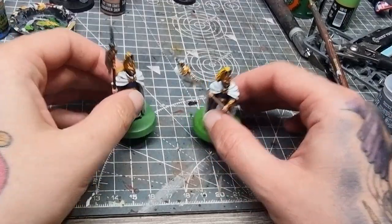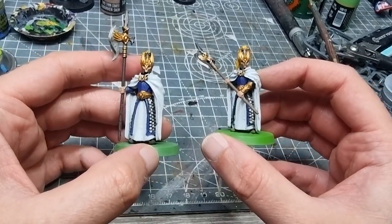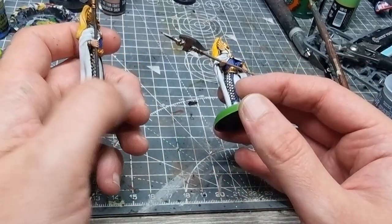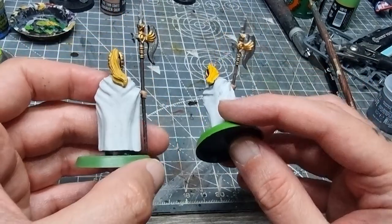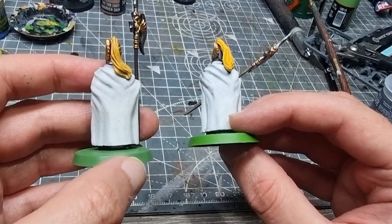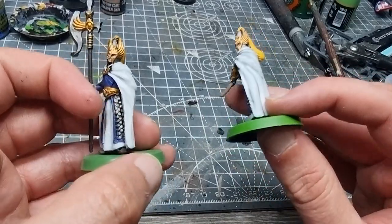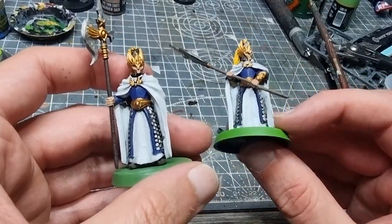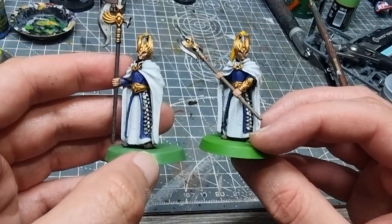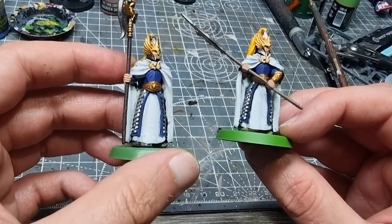Here they are with the rest of the base coats on. You'll notice I painted the bases green as well — I really love how the Two Thin Coats one is like old school goblin green, it's very bright. Speaking of which, the hair is also brighter because I used a slightly brighter yellow by mistake — Avaland Sunset on the Citadel one. I used Cadian Fleshtone for the flesh areas on the Citadel one, and Dwarven Skin from Two Thin Coats for the flesh areas on that one. Now we're going to look into doing some shade washes over these and see how they compare.